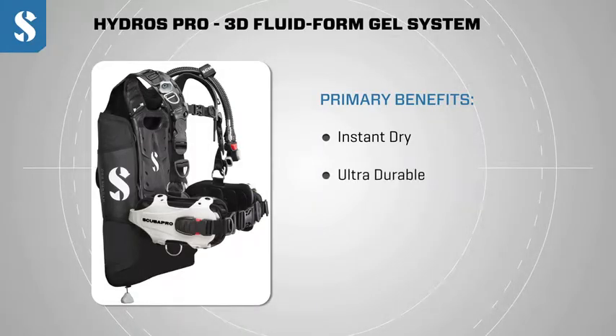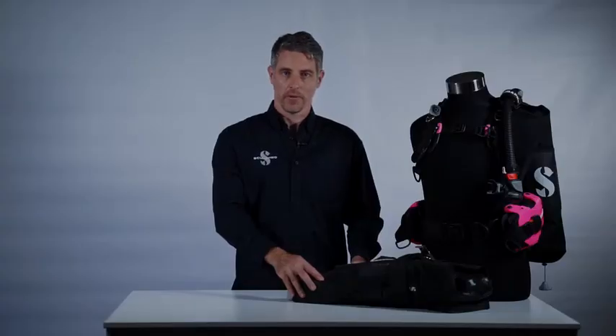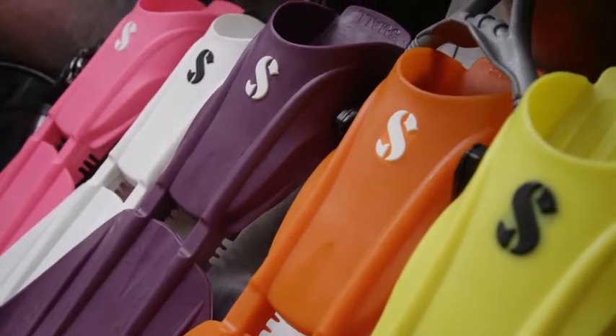Number two, it's ultra durable. Monprene is a well-known and proven product that we have used on high-end fins for many years. It's extremely resistant to chemicals, to sunlight, and to abrasion.